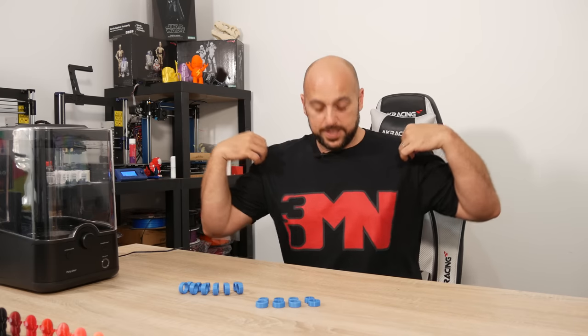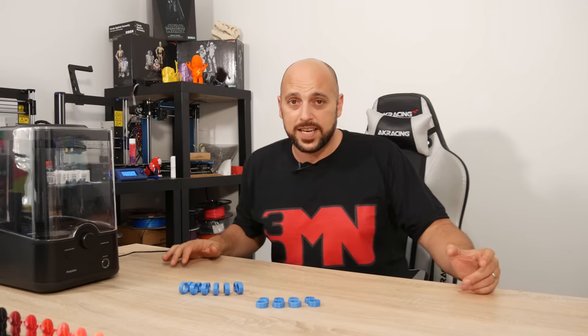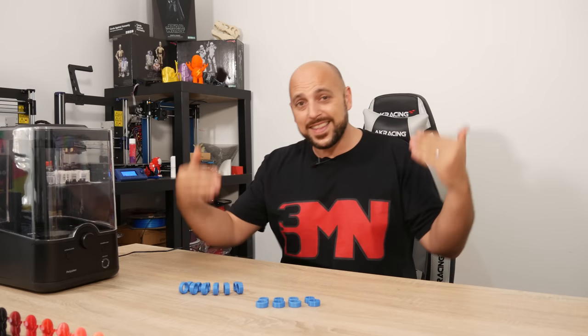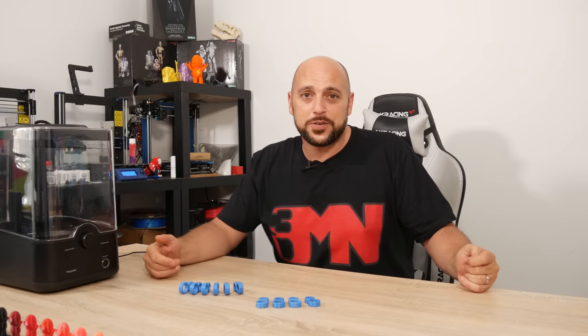Before that, I gotta ask — what do you think of my new swag? I finally received my shirt, it took a few days to get here, but I finally have official swag. If you want in on this, links are also in the video description.